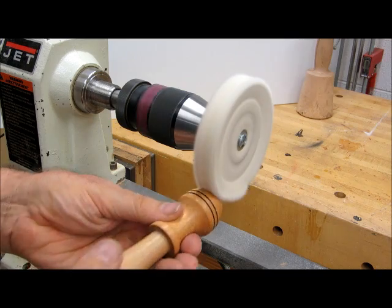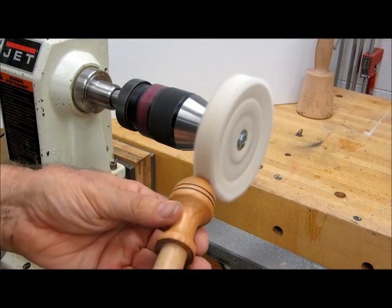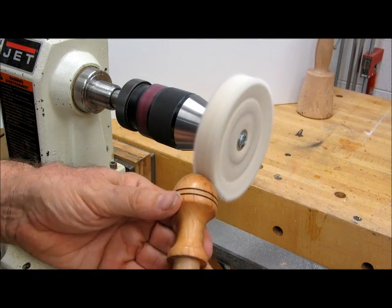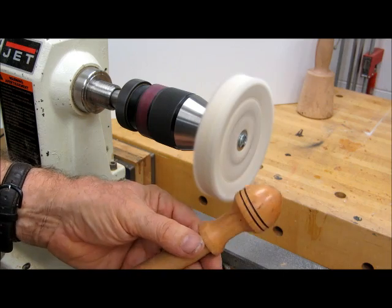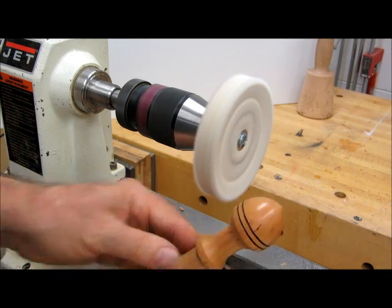We end up with a stopper that has a little more shine to it than what it had when it came off the lathe with the paraffin wax. If somebody wants it to be a little shinier, this buffing process will add a little bit more shine to it.